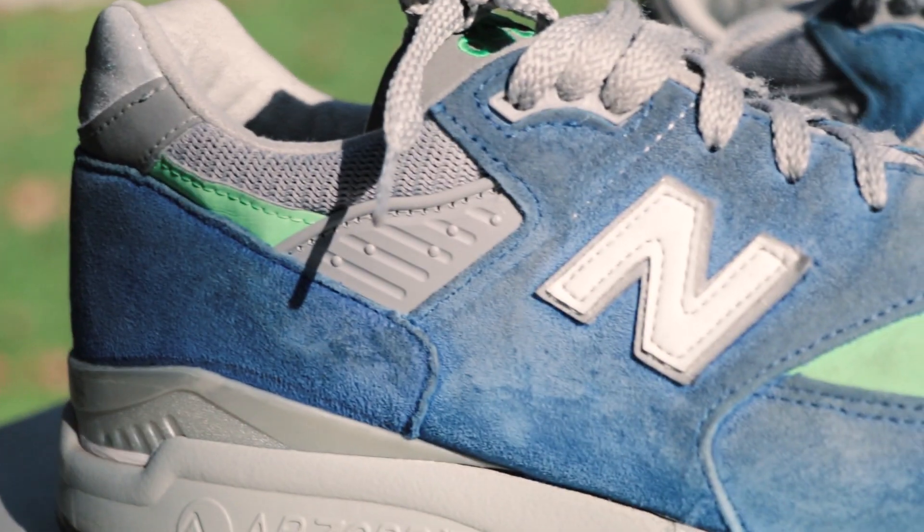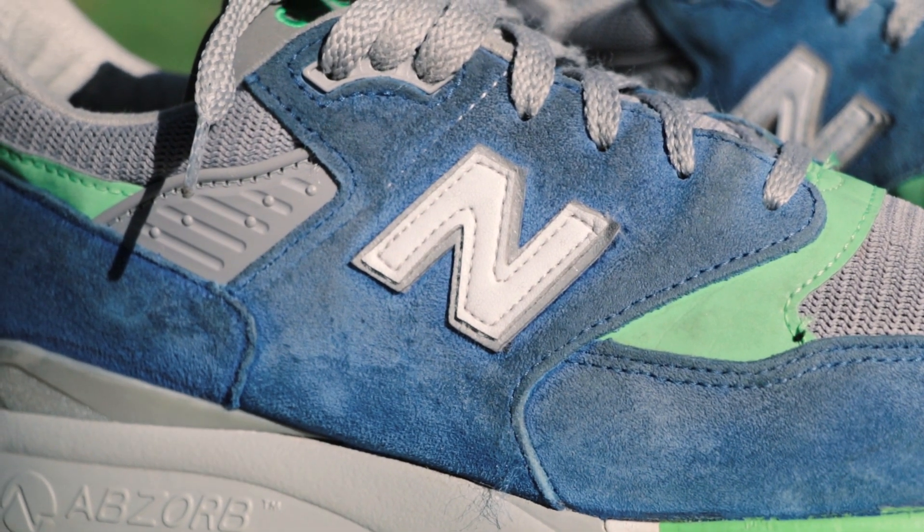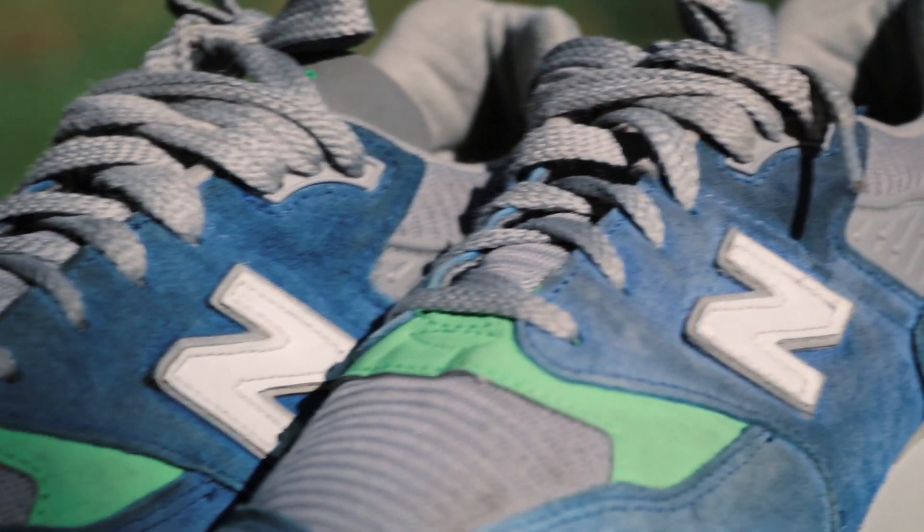I picked them up for super cheap — like 15 bucks — and they're pretty dirty. I'm gonna attempt to clean them to see if I can wear them, and even if it doesn't turn out, I can just sell them for the 15 bucks I got them for.